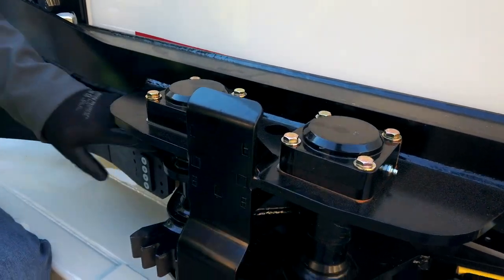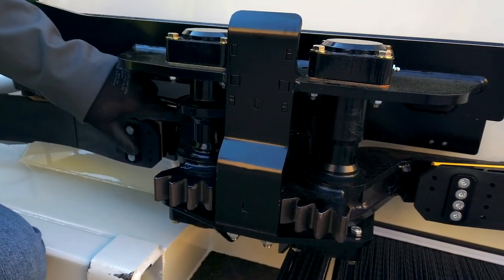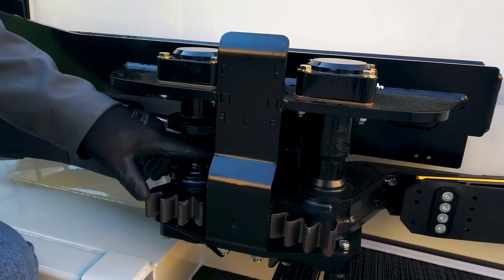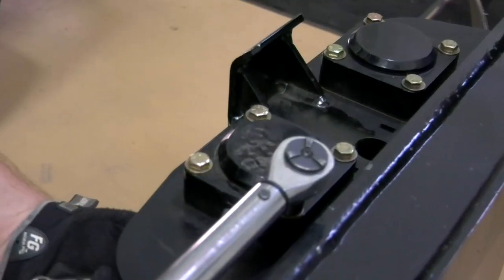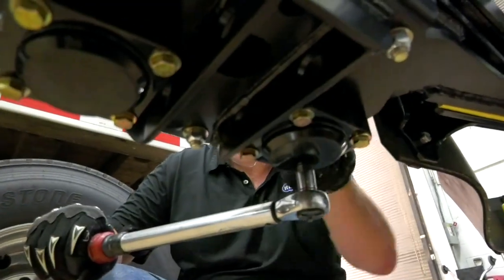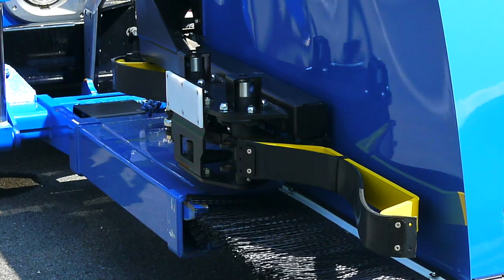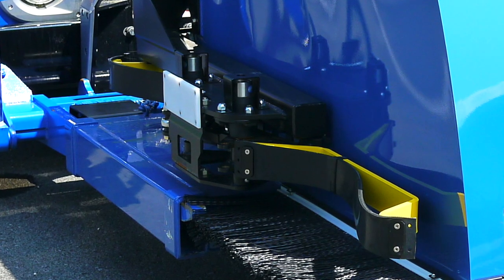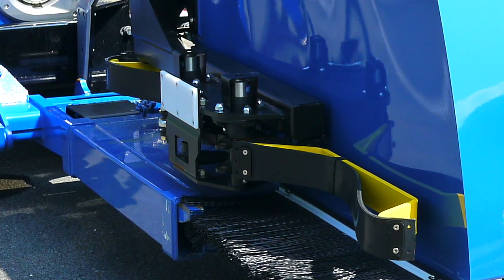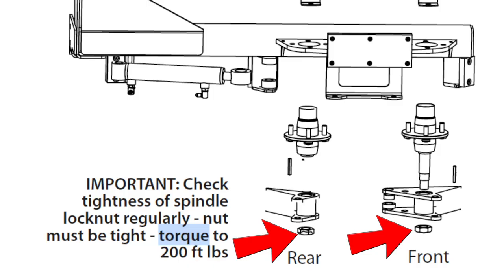Inspect Ker-Auto-Can pockets and corners for cracks and damage. Inspect all cylinder mounting brackets for cracks, damage and overall integrity. Ensure that all bearing caps are properly torqued to 48 foot-pounds. On pre-2018 Ker-Auto-Cans, check that the hub caps are present on the spindles, bearing buddies and covers. Use a torque wrench to ensure the spindle lock nuts are tight; they should be torqued to 200 foot-pounds.